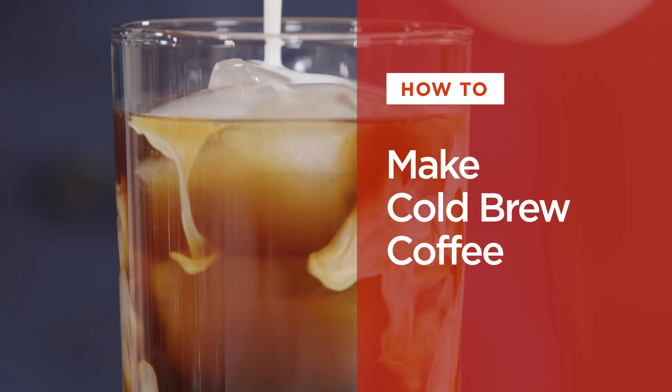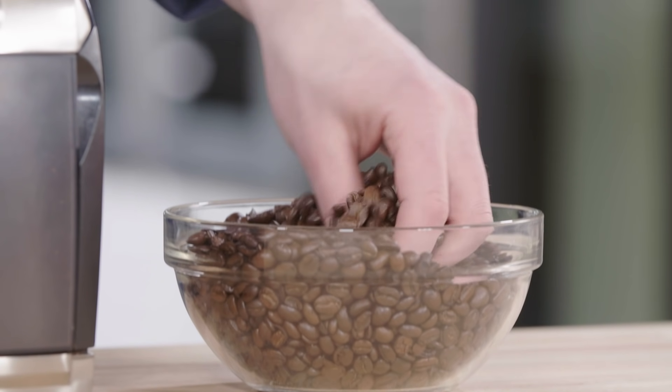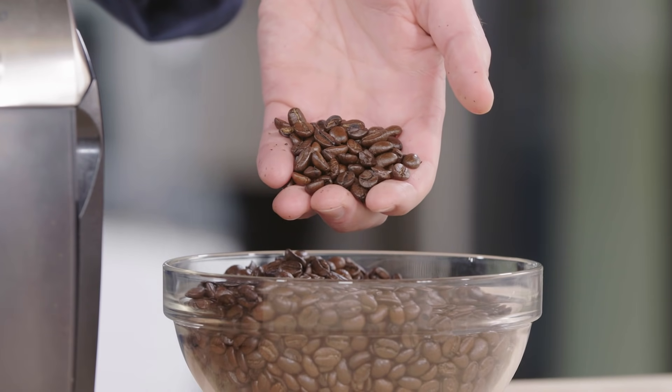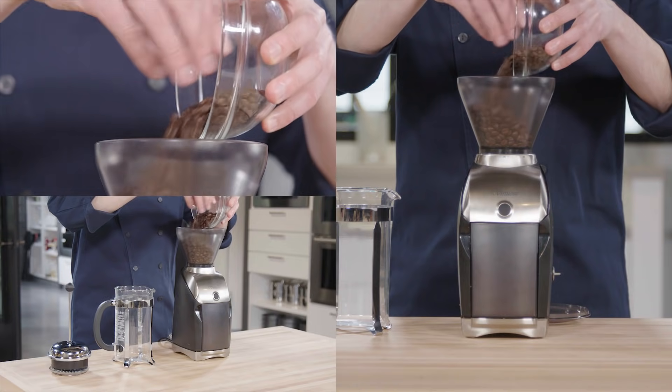Hey, I'm Dan Souza and today I'm going to teach you how to make cold brew coffee right at home. First, grind medium roast beans. Medium roast beans have been roasted to a lower temperature than dark roast beans and taste more like the coffee beans themselves. I'm using two and a half cups here and we're looking for a coarse grind.